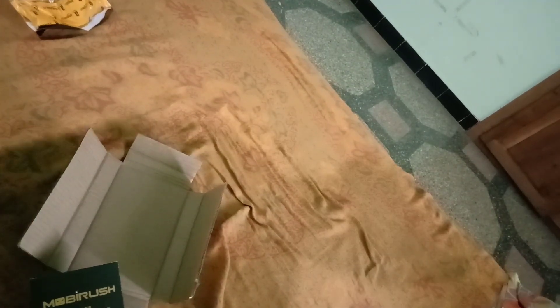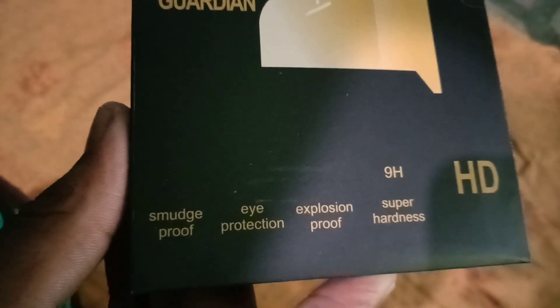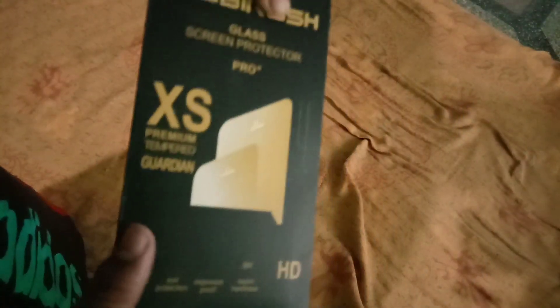We are doing the specification of this. We can post the video right now with my screws — explosion screws, super hardness, HD, and a lot more.